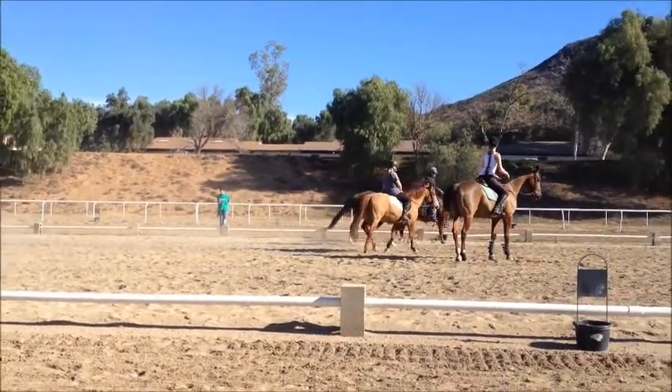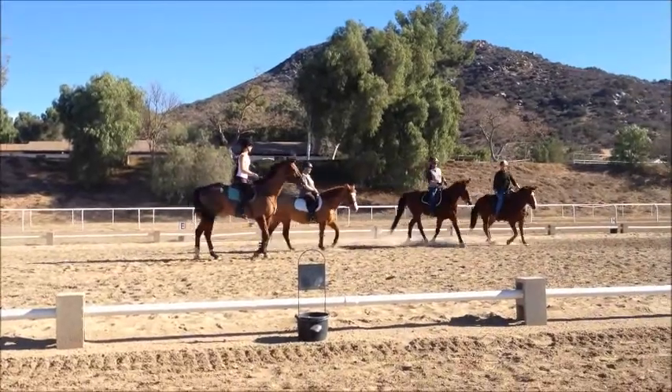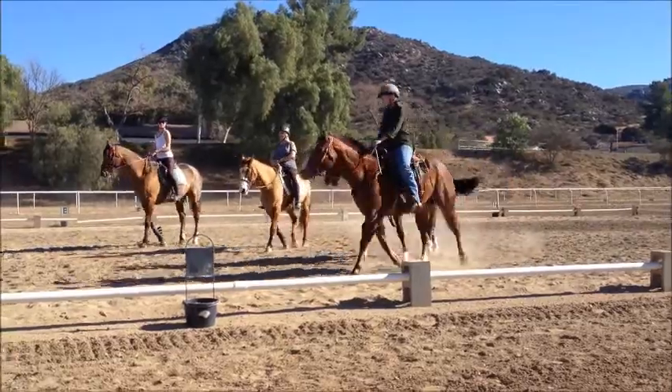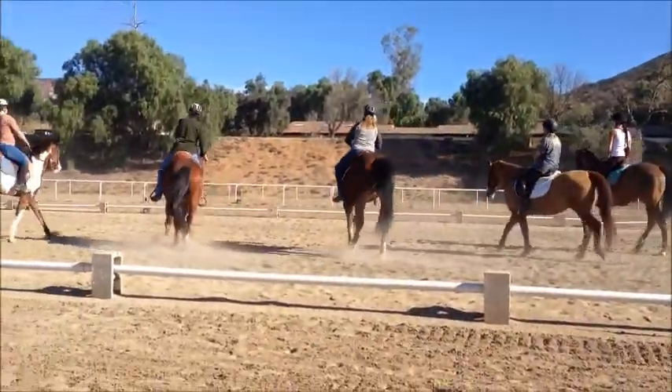You got it. You got it. And pulse this time. Ta-da. Woohoo.